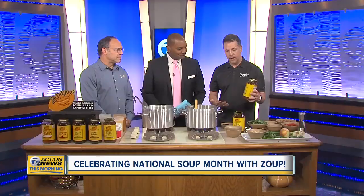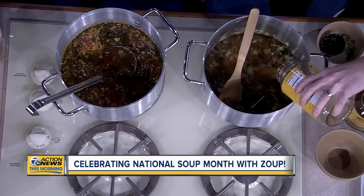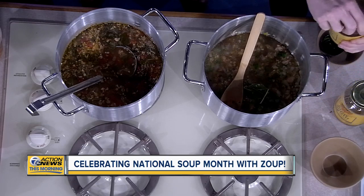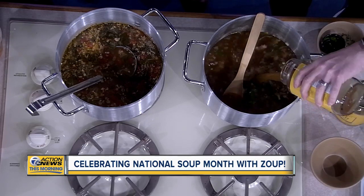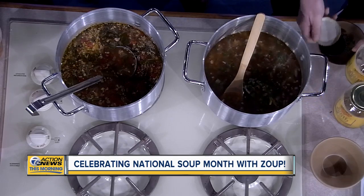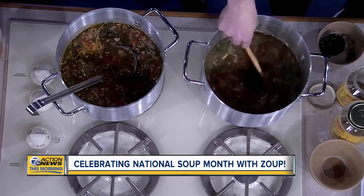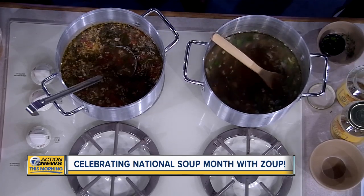Available at grocers nationwide. Basically what you want to do is add this broth in and bring that up to a boil. We're going to add a couple jars in here, and again those herbs, that pork sausage, that onion, that garlic is going to add a bunch of flavor. You're going to let that bring up to a boil, get it all nice and broken down. And really, it's a very simple soup — we're going to add all the other particulates.